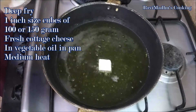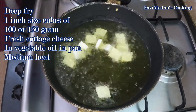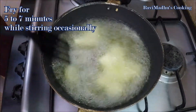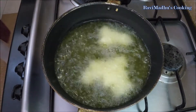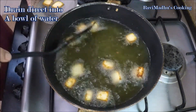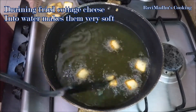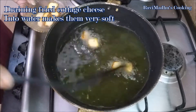In the meanwhile, when peas are boiling, deep fry 100 to 150 grams of cottage cheese cut into 1 inch size cubes. Fry while turning sides occasionally for 5 to 7 minutes, or until cheese cubes are golden at edges. Drain fried cheese cubes directly into a bowl of water — putting fried cheese cubes into water immediately after frying turns them very soft and they taste very good in curry. Keep aside for a while.